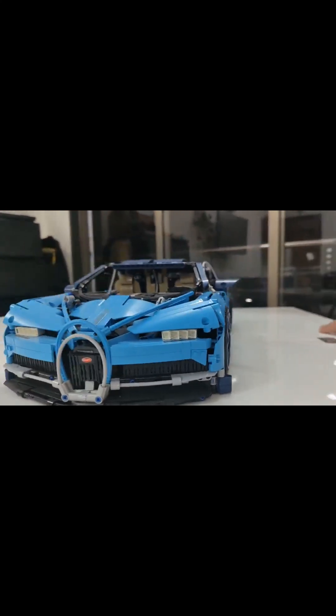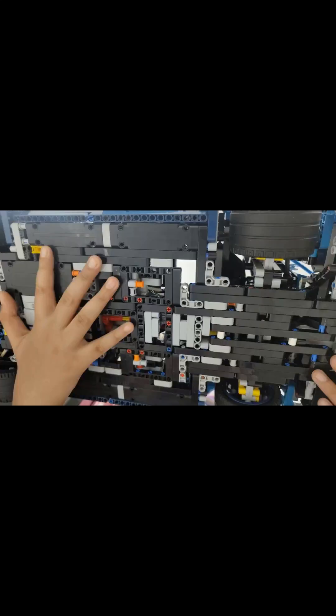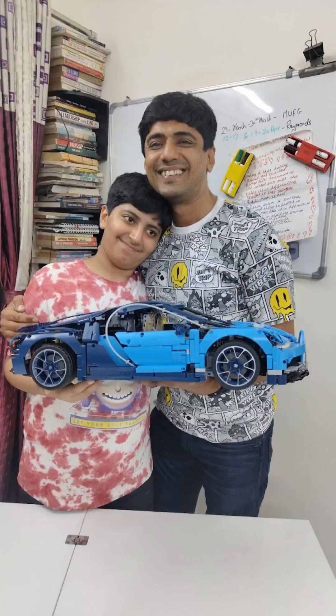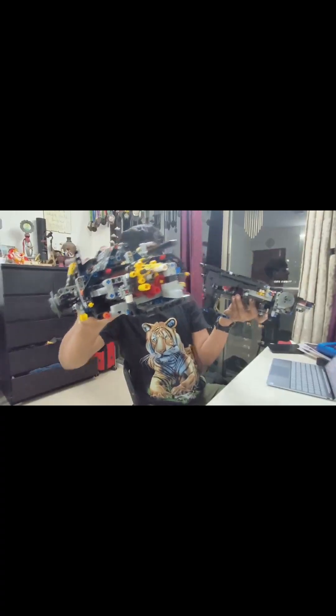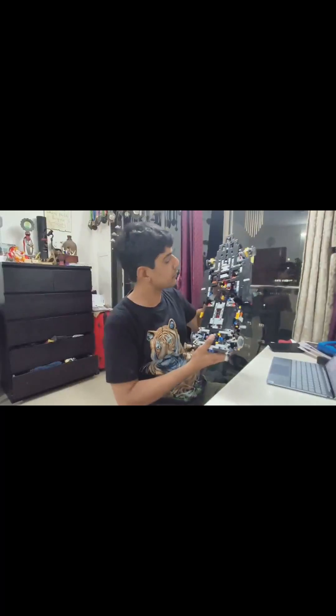Now I'd like to ask you a question: what is the price of this car in India? I have no idea — tell me in the comments! I love the level of detailing; I think a lot of people would miss it, so have a look. And this is the way it's supposed to be packed.